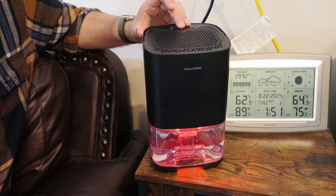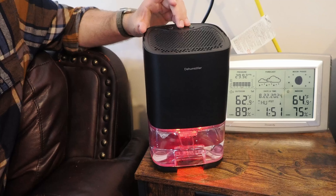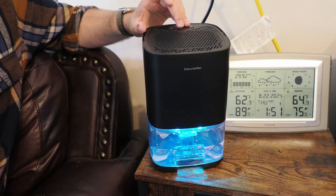This little guy is not able to keep up with the garage. If I was to show you my weather station here, you'll see that humidity right outside this garage door is at 89% right now, and it usually runs close to 90% around here. Here in the garage, we have reduced it down to 75% according to this.